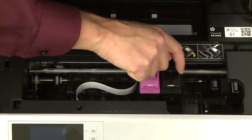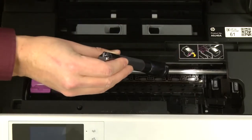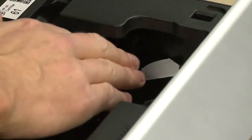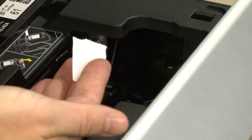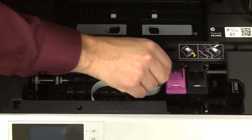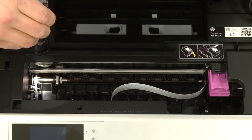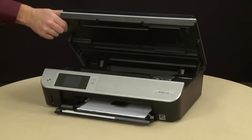Move the carriage to the left side and remove any obstructions found. Then move the carriage to the right side and check the left side of the carriage path for any obstructions. Remove any obstructions found. Once all obstructions are removed and the carriage can move the full width of the carriage path, close the cartridge access door.